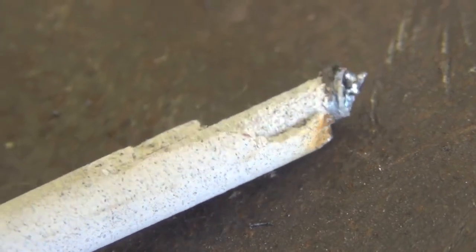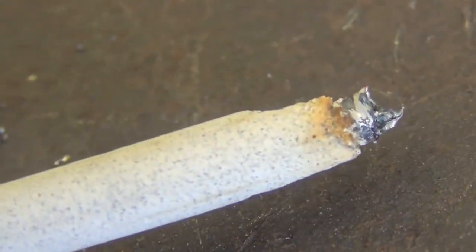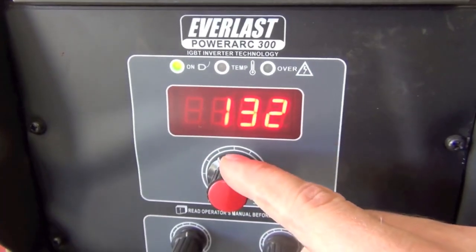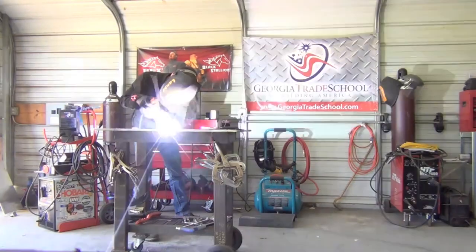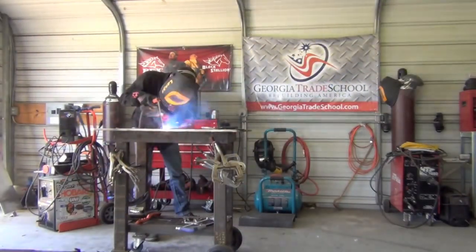Tip number two: when you try to and fail at striking a stick electrode — generally a 7018 — and you're left with an end that looks like that, there's really no reason to throw out the entire remains of the electrode just yet. What I like to do is crank up the amperage on the welder. It might be a little hard to get going; usually they like to stick as opposed to not light like this one did.